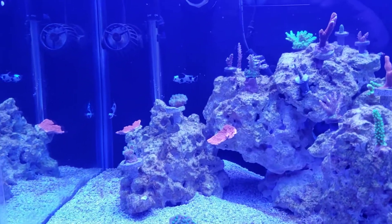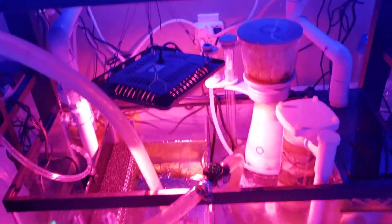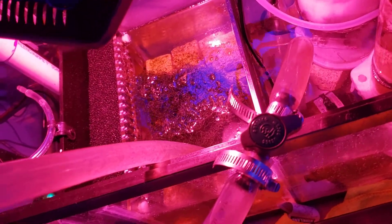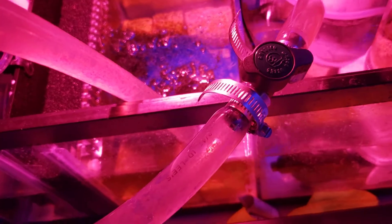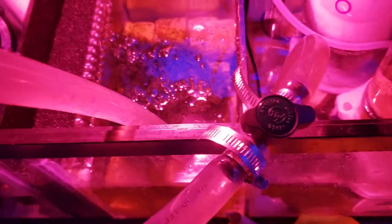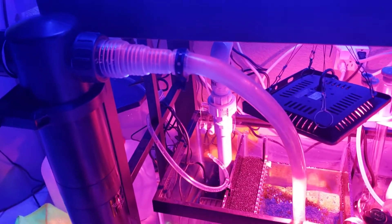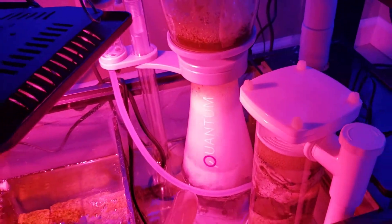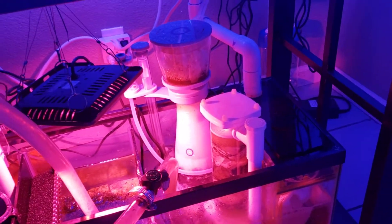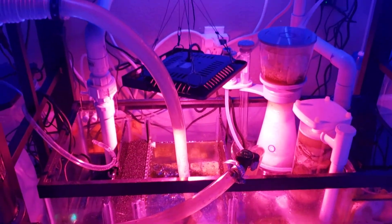My two pairs of clownfish are doing good — they are super fat. My chaeto is doing good but growing pretty slow. I'm thinking about switching to Miracle Mud now, putting it in this chamber. I'm not sure if I should still run this, and I'm also thinking about turning on my UV sterilizer if I run Miracle Mud.